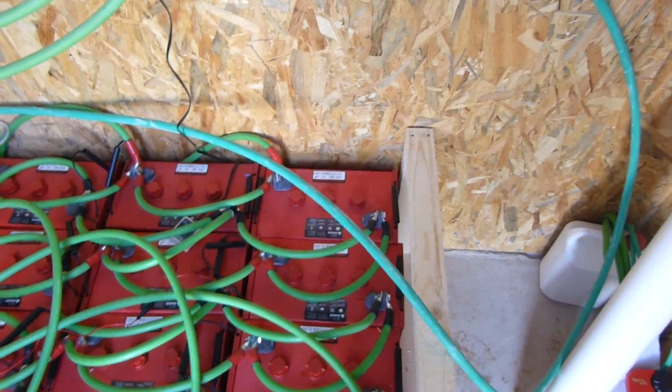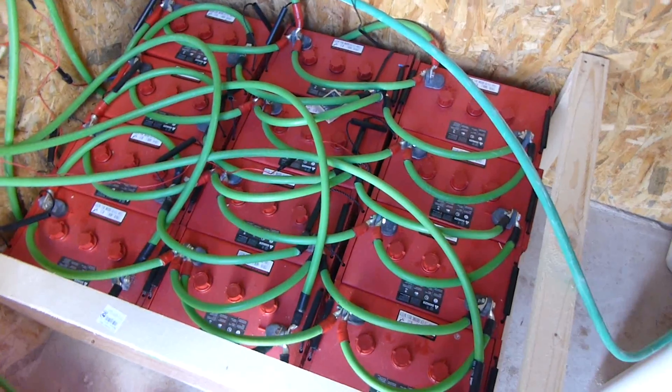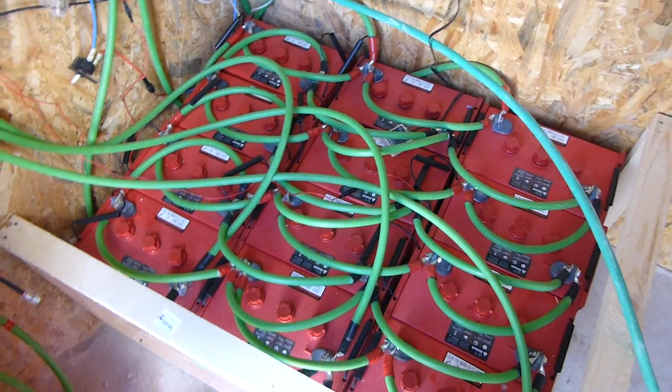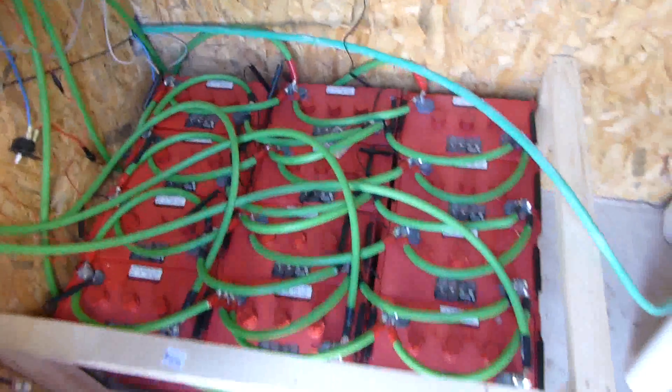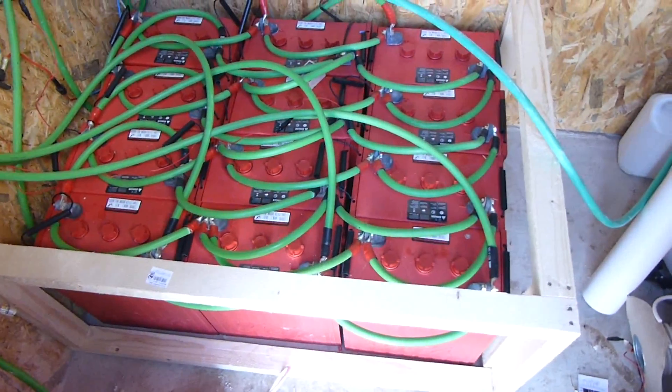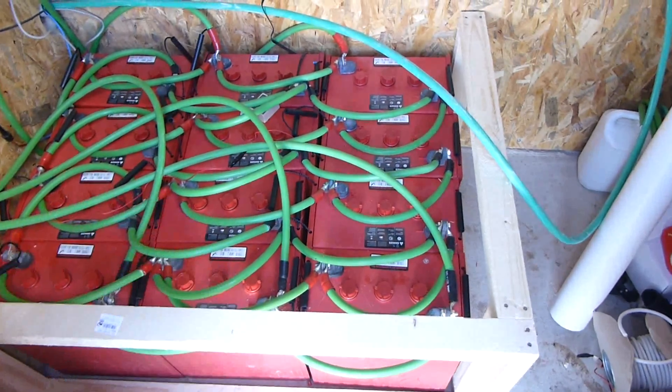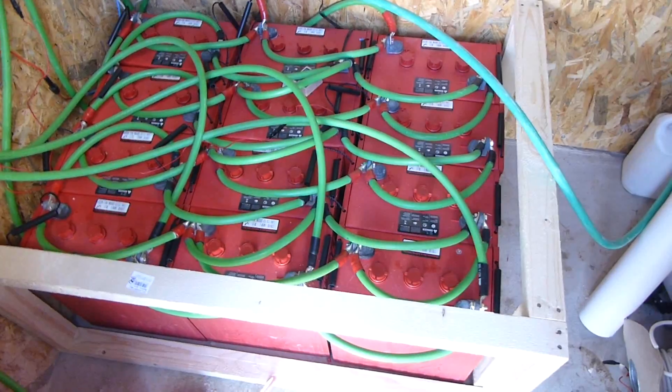I'll tuck the cables down inside the box once the box is made. That'll just make the whole installation neater and safer, exhaust all of the hydrogen gas fumes out of the battery room, and protect my equipment and the batteries as well from anything falling on them.